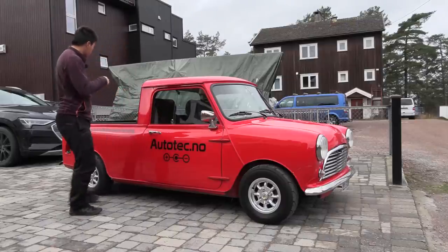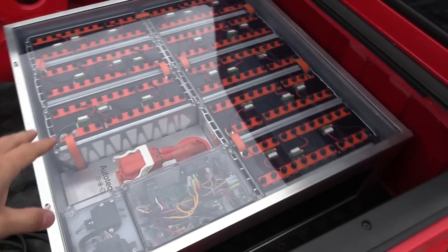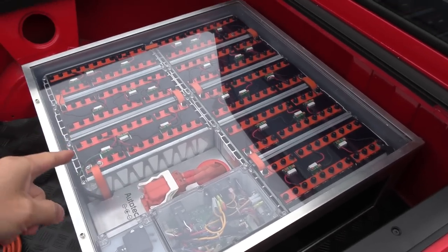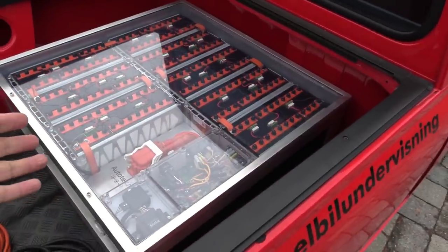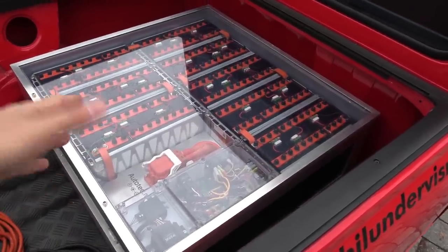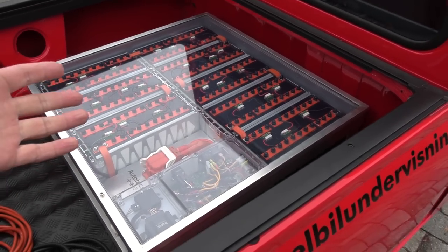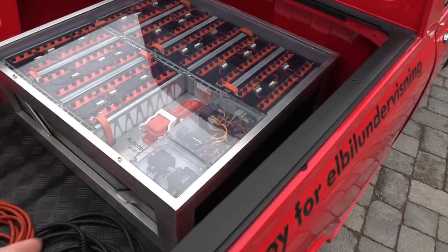Let's start with the back. Here we have the battery pack — these are actually the modules from an E-Up except we are missing one module. The E-Up is 16.8 kilowatt hours, and here, missing one module but utilizing more on each cell, we still have 17.1 kilowatt hours — 1.1 kilowatt hours on each module.